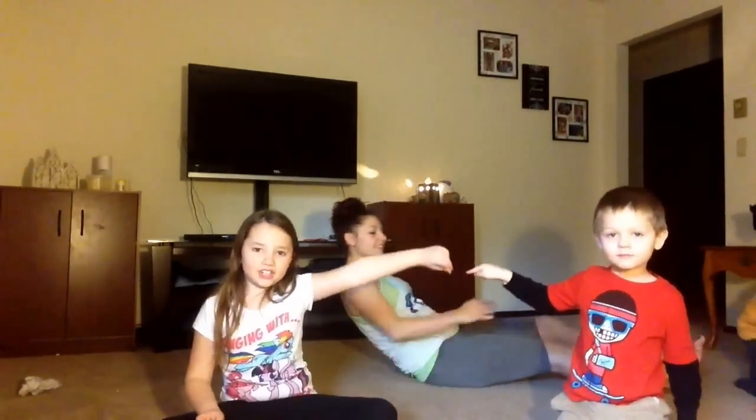I'm so excited! Hi, my name is Madeline, and that's Ashton, and that's Evan.